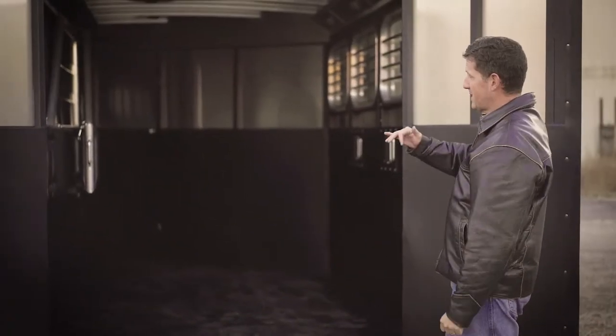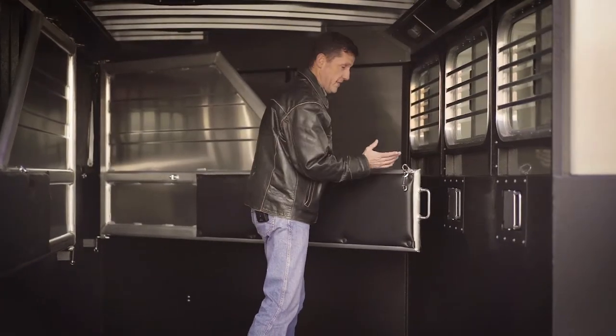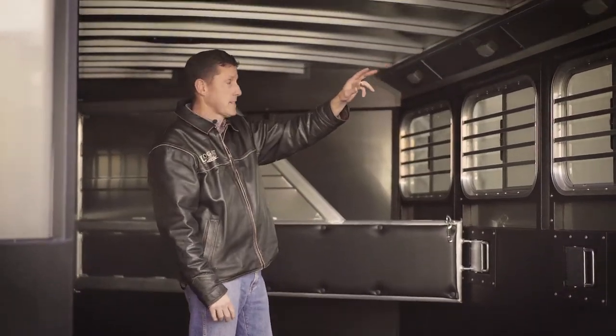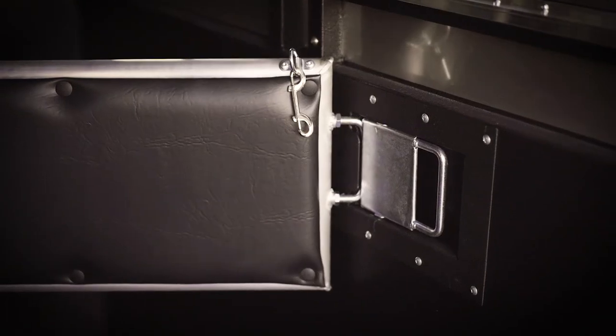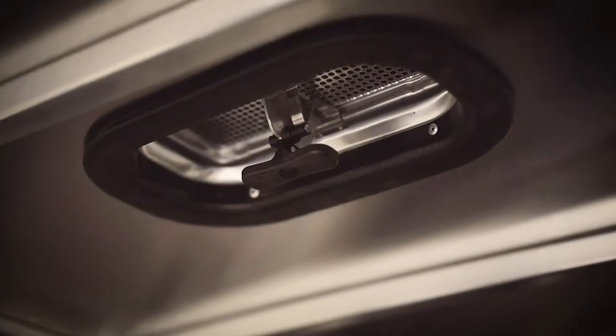The Logan Coach Bullseye has a great stall area. It's 6'9" wide and 7' tall. The Bullseye has aluminum padded dividers with easy slam latch that are easy to use, LED lights, vortex spray lining on the walls, rubber floor mats, and two-way roof vents.